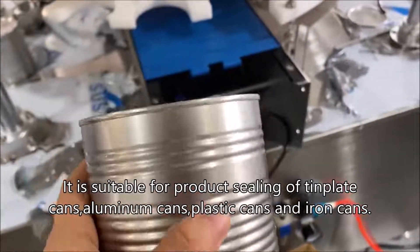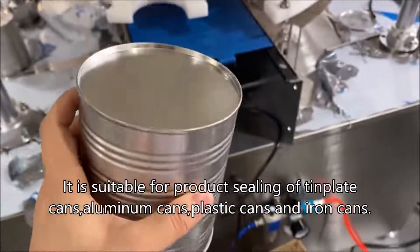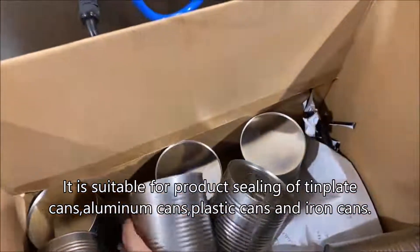It is suitable for product sealing of tinplate cans, aluminum cans, plastic cans, and iron cans.